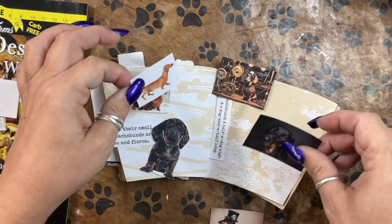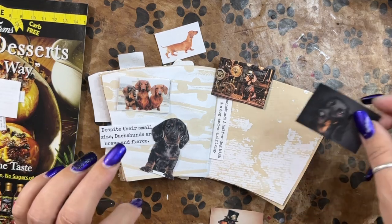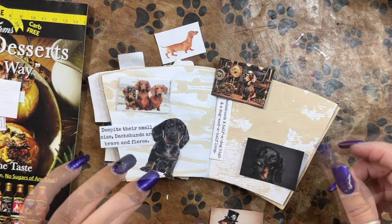Some more pretty images. So I'm just going to glue these pages together, add a few small embellishments, and then I will give you the flip through.